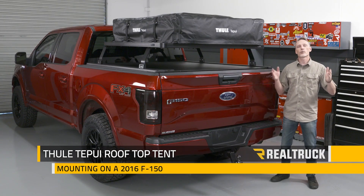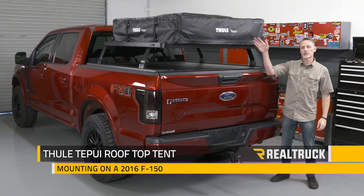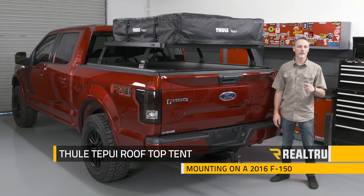Hey guys, Todd here. Today we're going to mount a rooftop tent. We've got the Tapui ruggedized Tatana III from Thule.